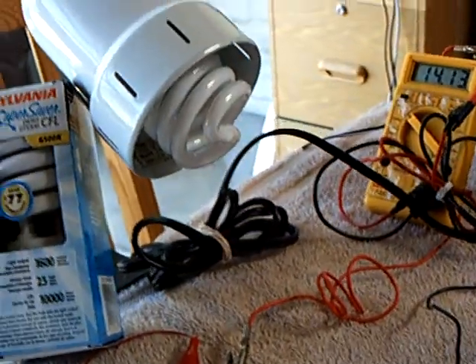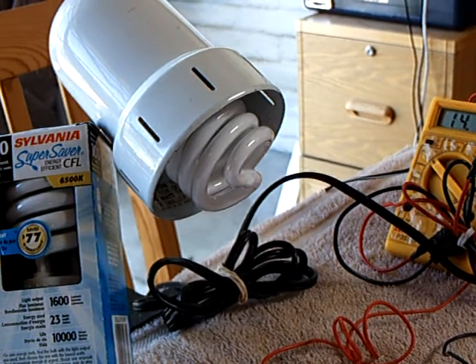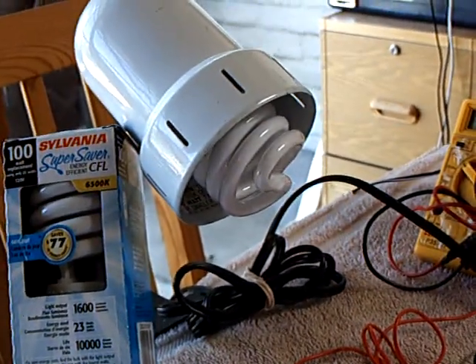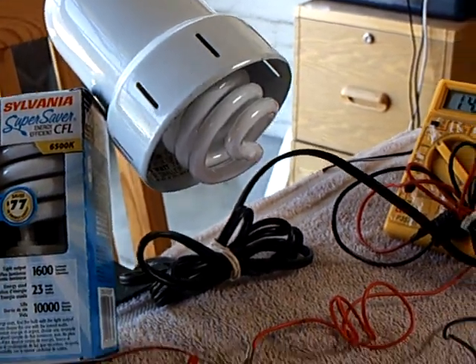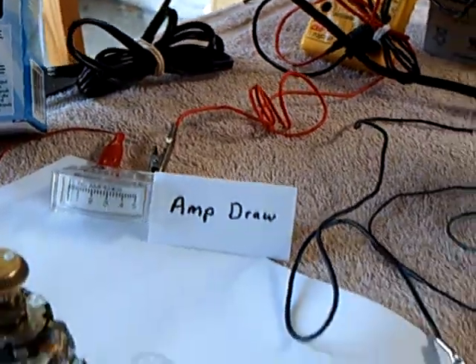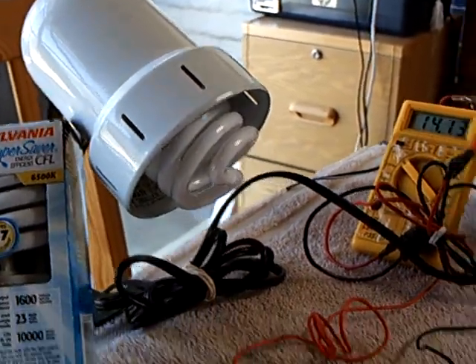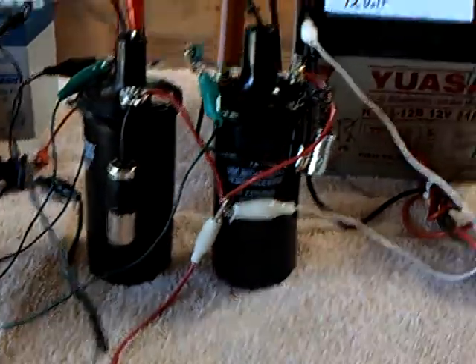Some of the guys are noticing that this thing does not draw very much. Peter Lindeman says it's about 20 milliamps is all that CFL is drawing out of the system, and I concur from my experimentation — there's very little draw from that CFL. Most of the current draw is just going through this system here and into that back battery.